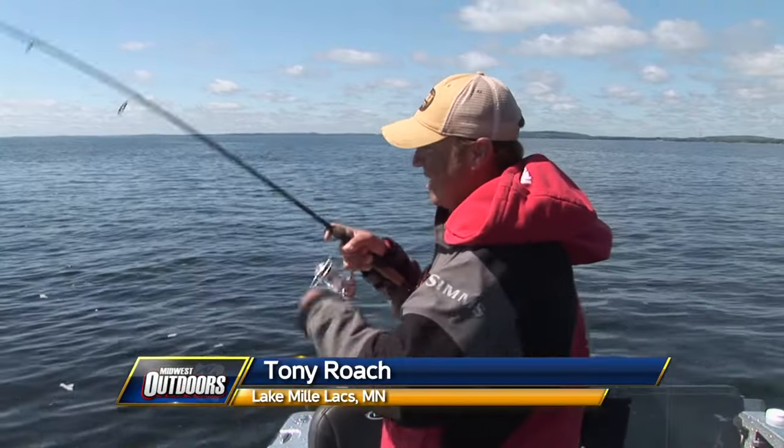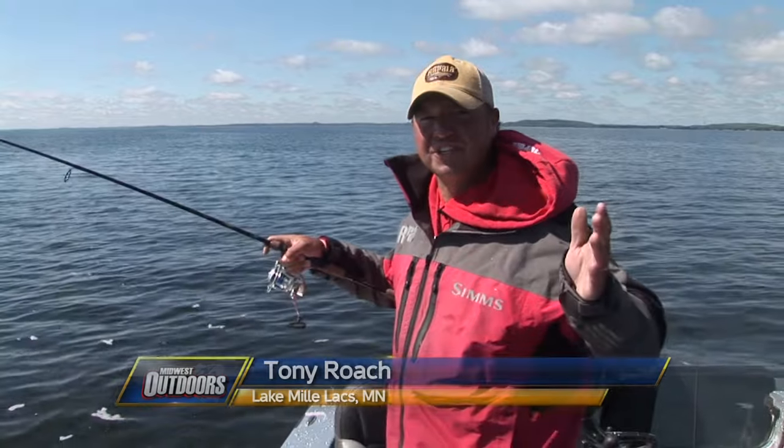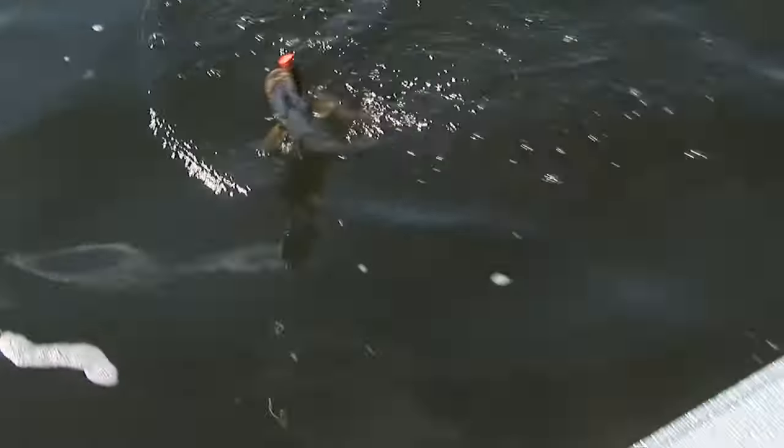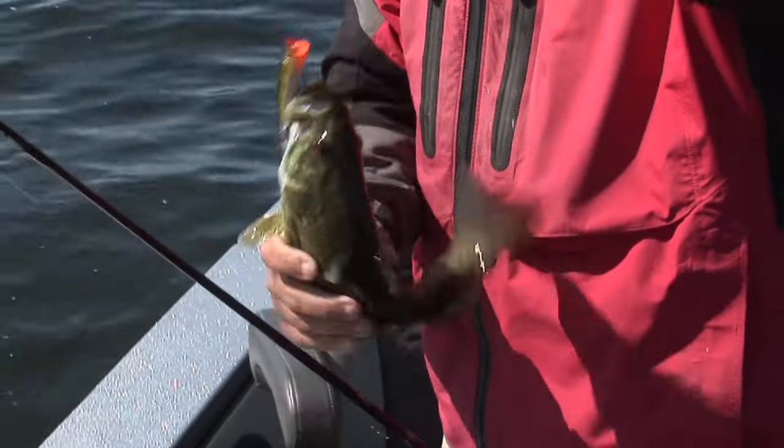We're fishing X-Rap Pops and one thing about fishing topwater for smallmouth — it's some of the funnest fishing you can have, period. Not a giant, but absolutely exploded on that bait. First cast, that's a good sign.